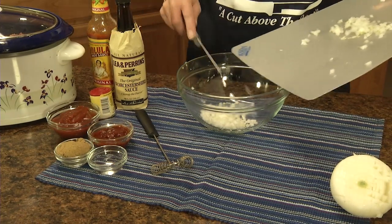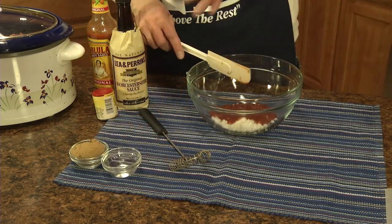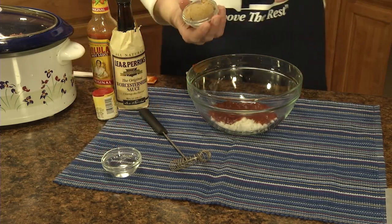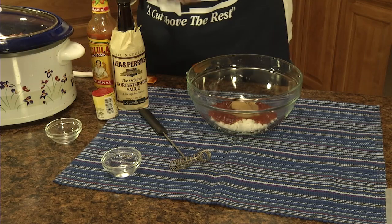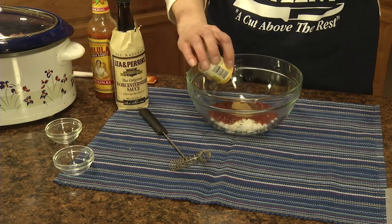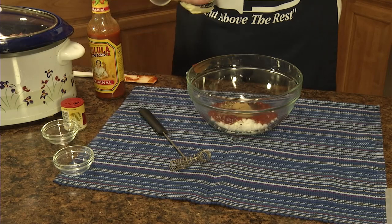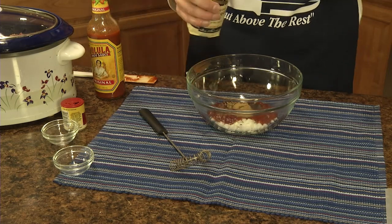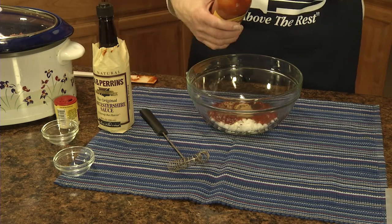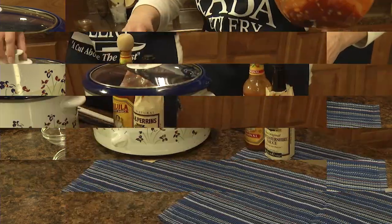To a bowl, we're going to add a half cup of finely diced onion. To the onion we're going to add a half cup of ketchup, a fourth cup of chili sauce, two tablespoons of brown sugar, a tablespoon of distilled white vinegar, about a fourth to a half teaspoon of oregano, a half teaspoon of Worcestershire sauce, and if you wish, a dash of hot pepper sauce. Then just blend that all together.